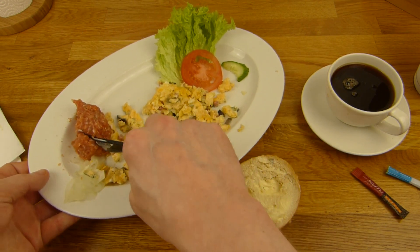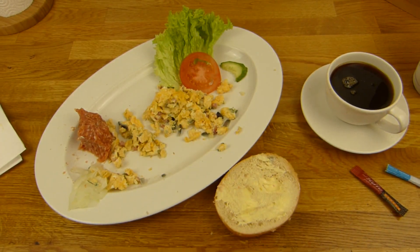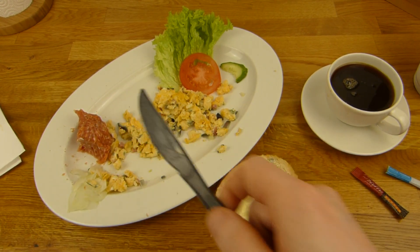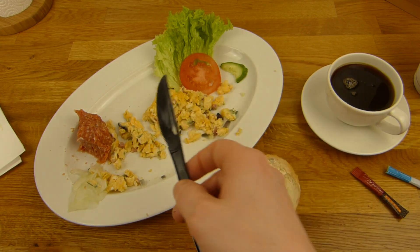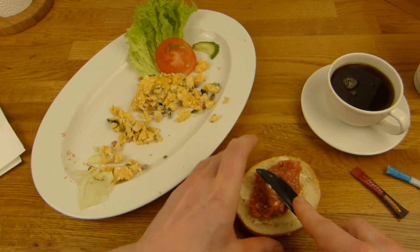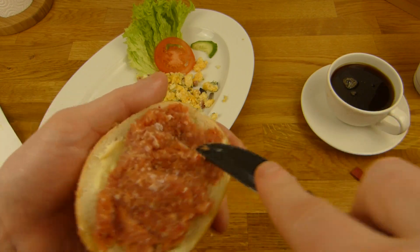Wir kosten es erstmal so. Und schmeckt natürlich anders als so Hackepeter oder so - das hier ist auf jeden Fall mehr Gewürz, aber es hat auch eine andere Konsistenz. Wonach schmeckt das eigentlich außer die Gewürze? Das muss ja das Fleischaroma sein. Aber es ist so geil - so richtig süchtig machend. Das wird auch nie langweilig.